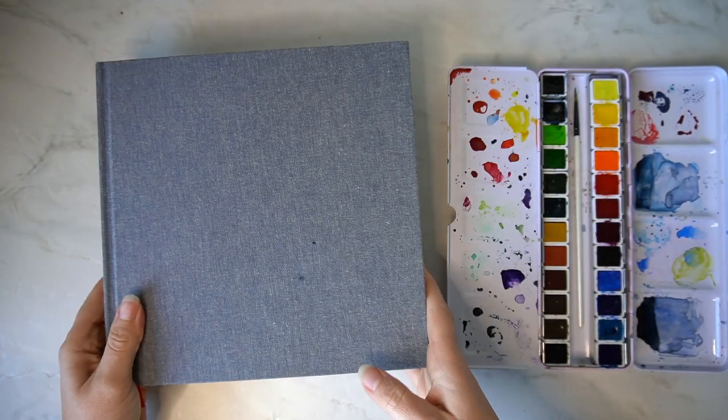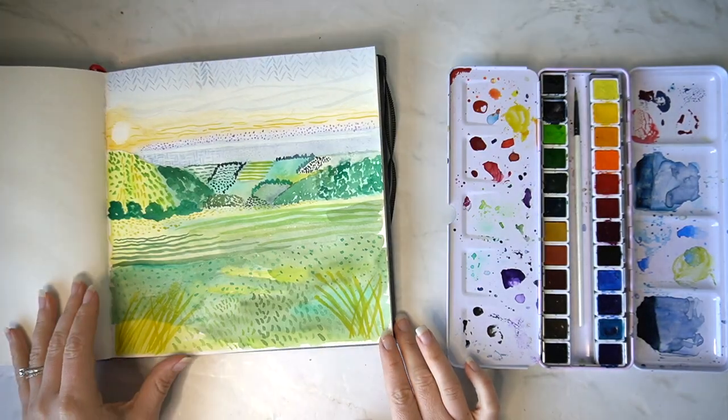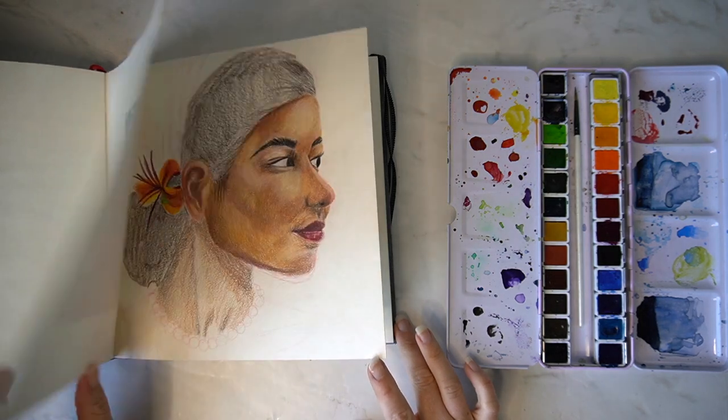You guys seem to really enjoy my sketchbook videos so I'm going to be creating another one. I have linked my last sketchbook ideas video in the description box below.